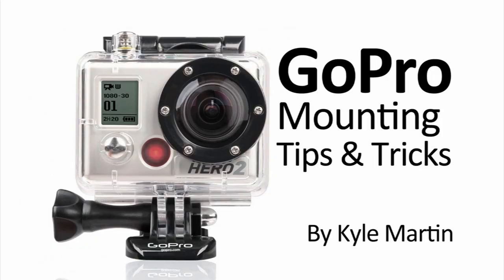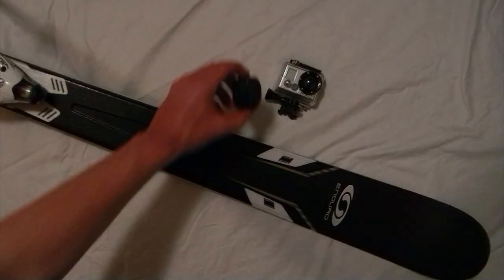Hey guys, I'm back with a GoPro mounting tips and tricks video. In this video, I'm going to show you how I used a flat adhesive mount to mount my GoPro camera onto a ski.